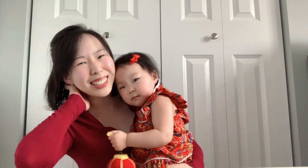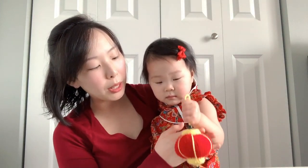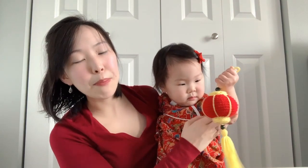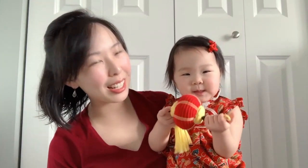It makes a lovely decoration for your home, so you can hang it up and bring some good luck this Lunar New Year. Thank you so much for watching. Lena, do you want to show the lantern again? Let's pull it up high and we'll say bye bye. Bye bye!